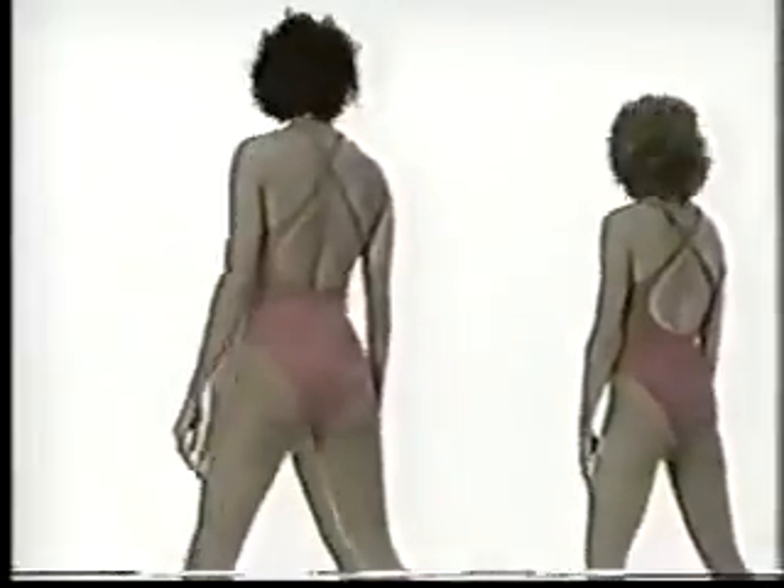Reaching side to side. Reach right. Step up. Bend the knee slightly. Keep the stomach tight. Reach right.